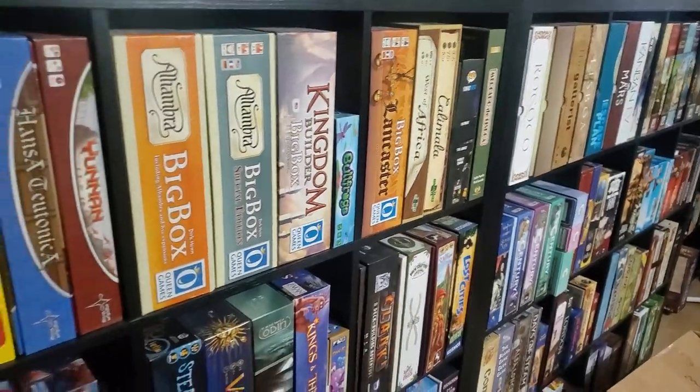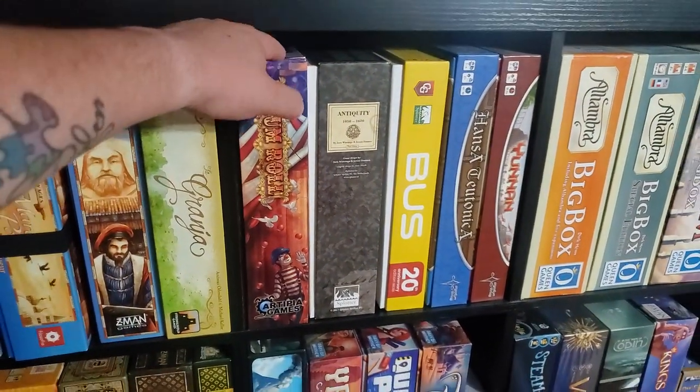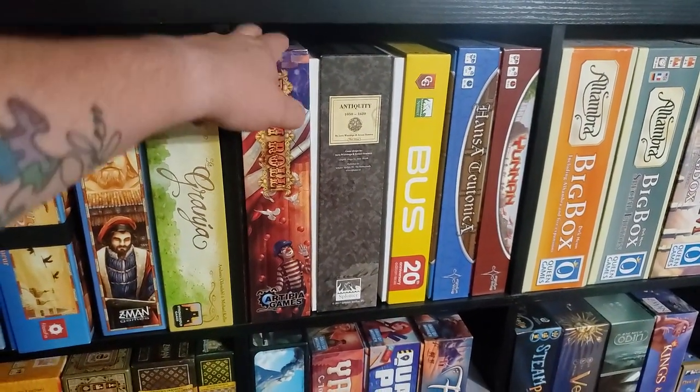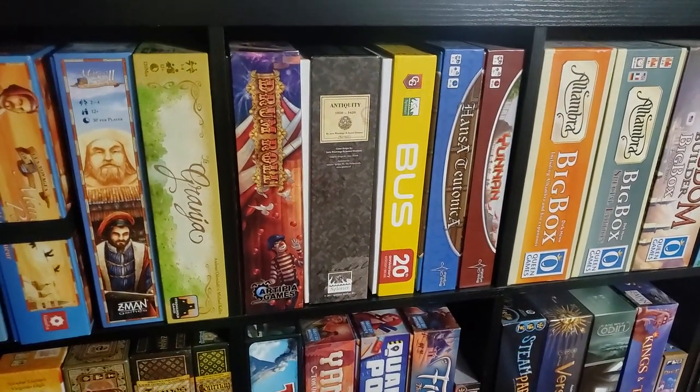Some more games here. Drumroll — really underrated game, not sure why. People haven't really tried it, but it's a game that I would highly suggest you look for. It's a little harder to find now.